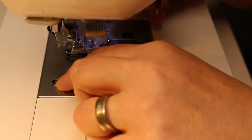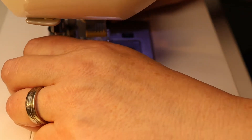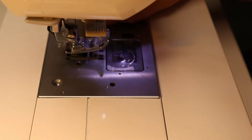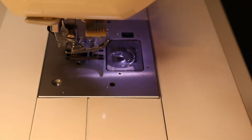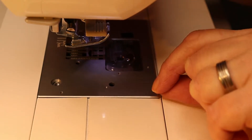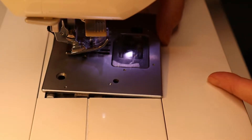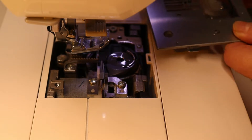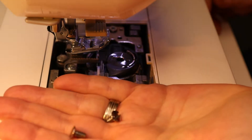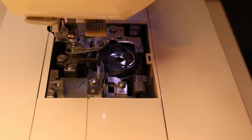Every now and again you get lucky and once you get those threads out you can continue sewing as normal. But if that doesn't work, you have to take this piece off. Once you get the screws loosened up, just turn your finger counterclockwise and they'll come right up. Make sure you set them aside. If you're concerned, take the needle and foot off to give yourself more working room.